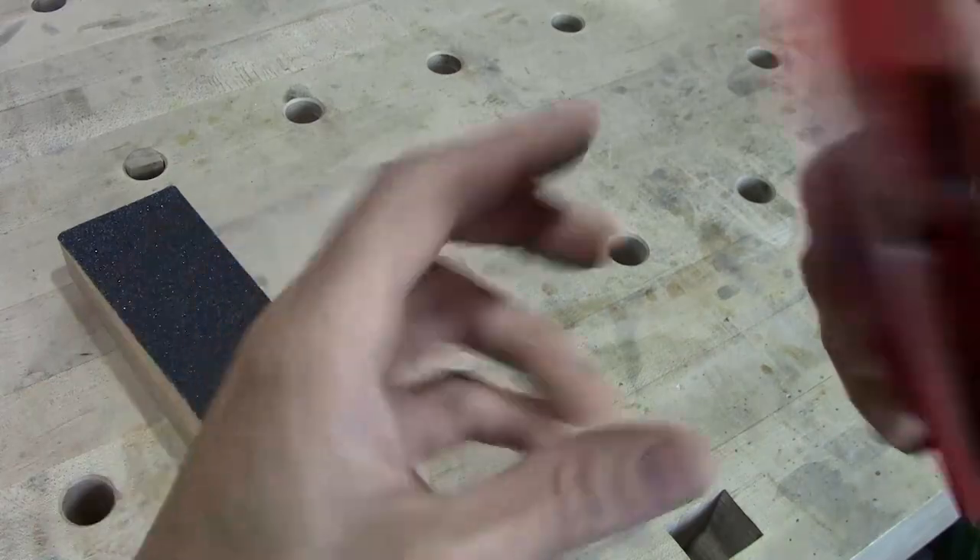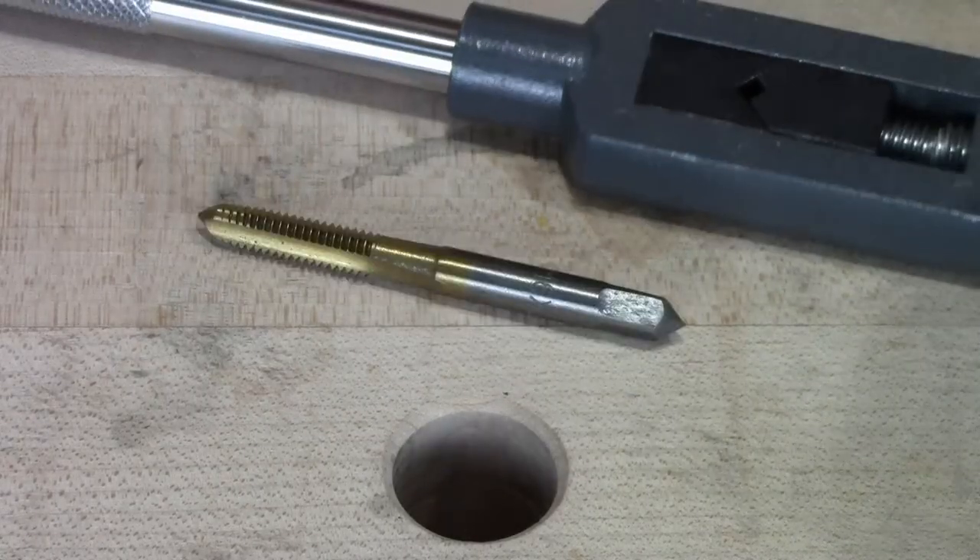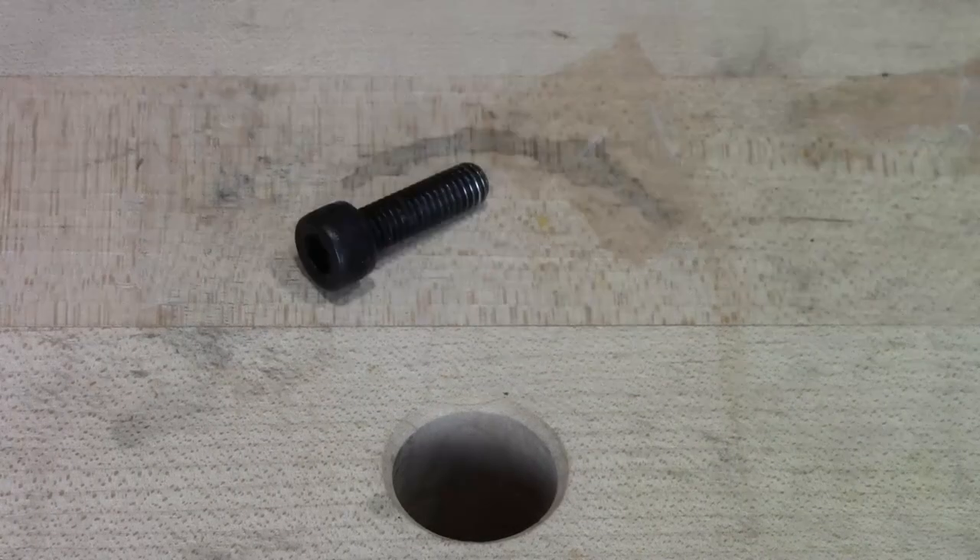So first I'm going to sand it, then I'm going to drill it and tap it and screw it.